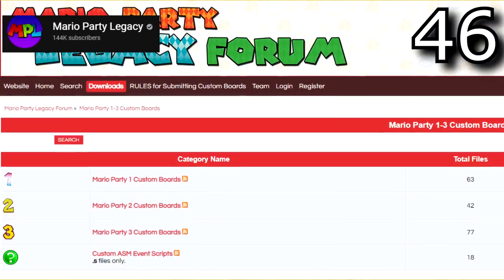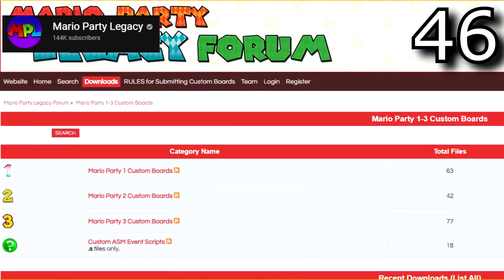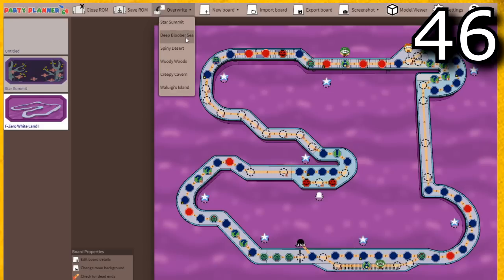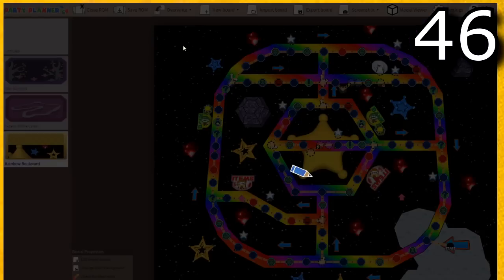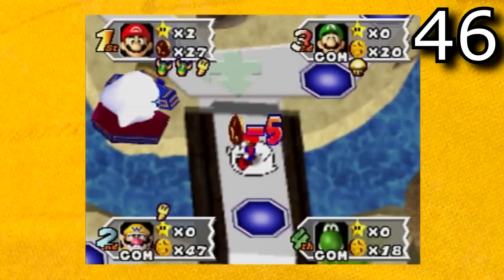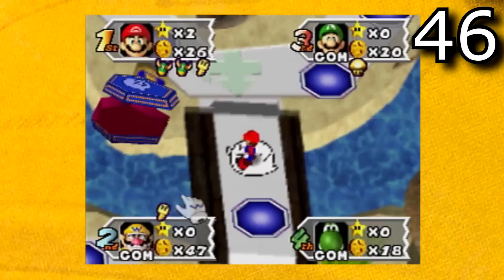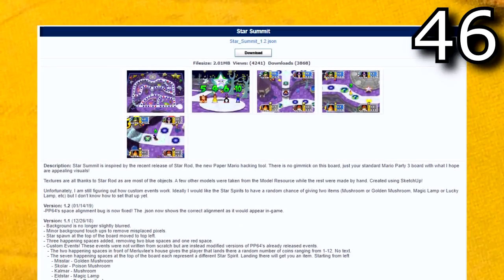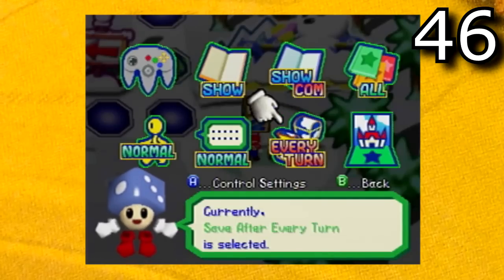You can download these map files on the website Mario Party Legacy. There are well over a hundred maps to download. After you download the boards, all you have to do is open up Party Planner 64, open up the ROM of your choosing, then you can import the board and overwrite one of the original maps. This also allows for multiple custom maps on a single ROM. The one downside is that they're not all compatible with Everdrives and some hacks will definitely freeze on console. Mario Party 1 and 2 hacks seem to be pretty consistently good for playing on console, but Mario Party 3 hacks will often crash when you go and visit Boo. I definitely recommend turning on the option to save after every turn in case a crash happens.